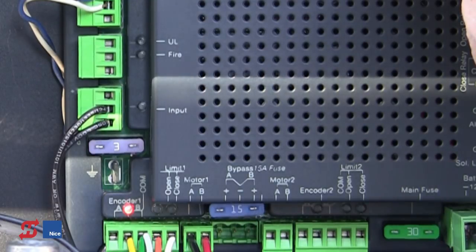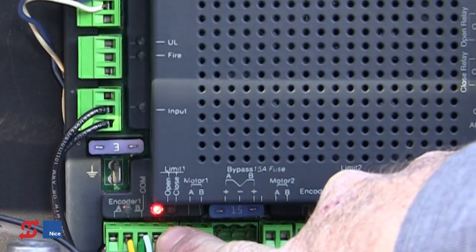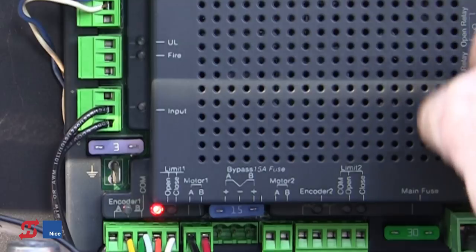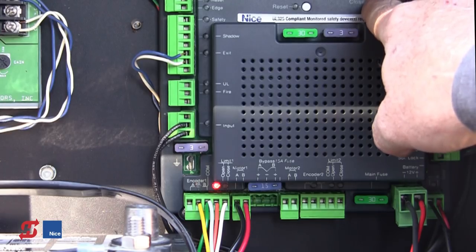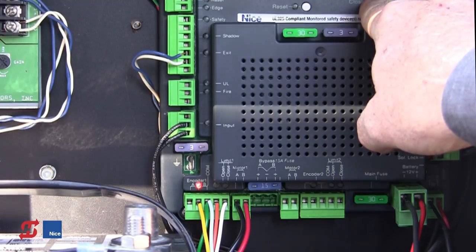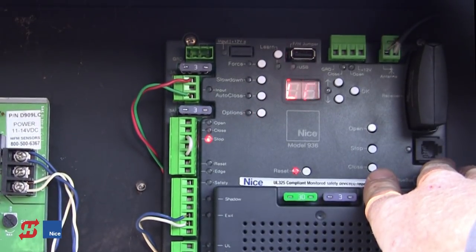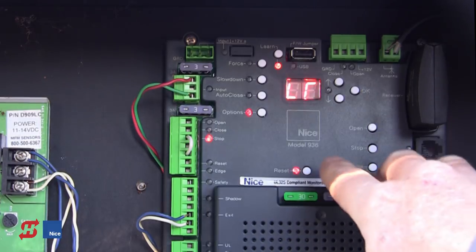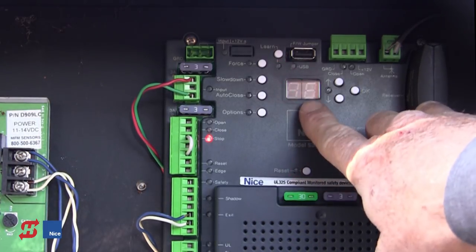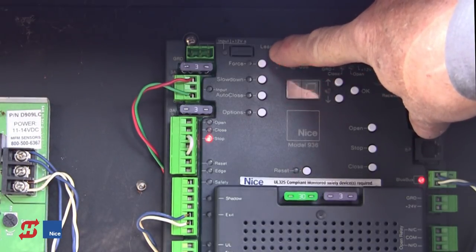The operator needs to have the limits adjusted properly to do the learning process. The light above the orange wire indicates the open limit. These limits don't have to be perfect, but they do need to be close — the operator must be able to reach both open and close positions to do the learning process. We're going to move the gate back halfway. The operator can begin the learning process from any position, but I like to do it from the midway position. LR is still blinking, so we press and hold the Learn button until LR becomes solid — it takes about four or five seconds.